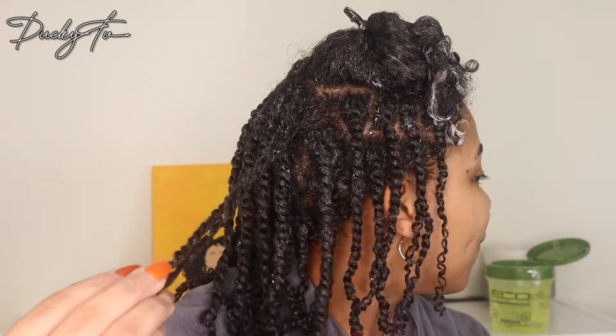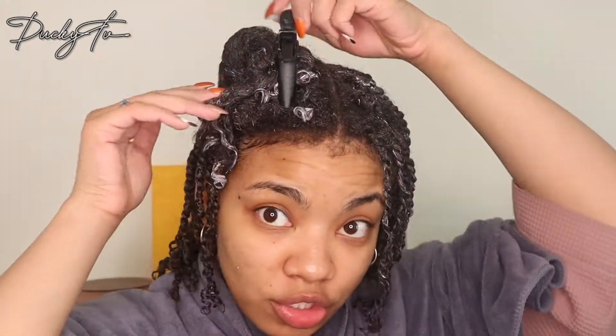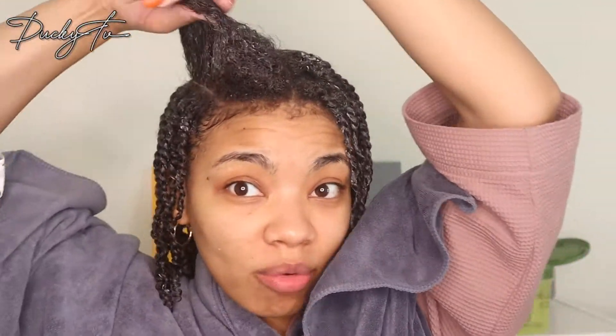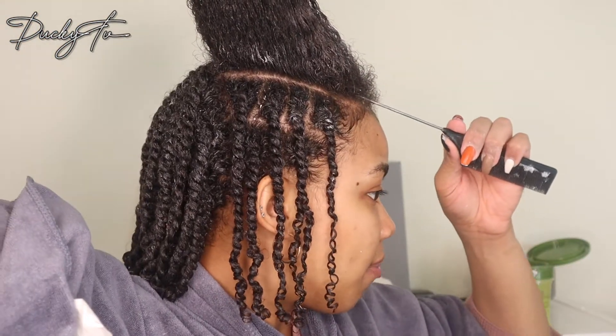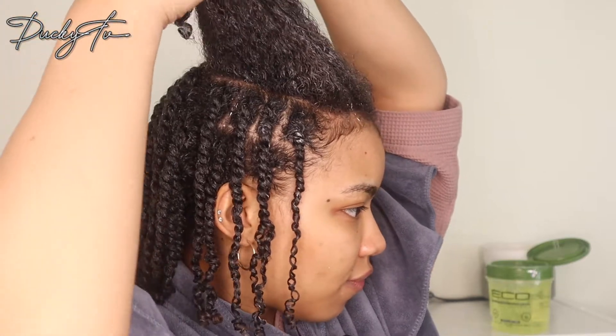This is what I've done so far. My twists are very, very tight and very moisturized. I'm going to show you what I'm doing with this section right here. I'm just taking my rat tail comb and parting to make a line for a row of twisting.